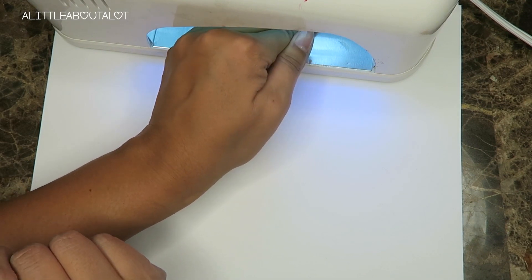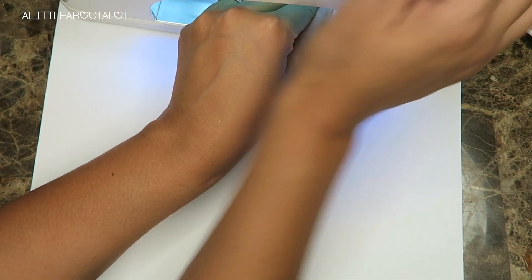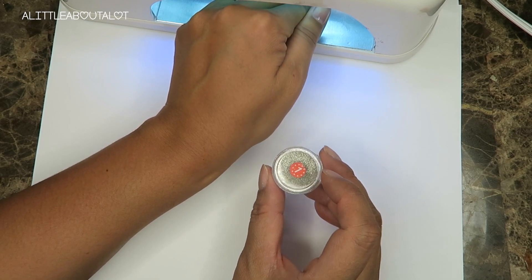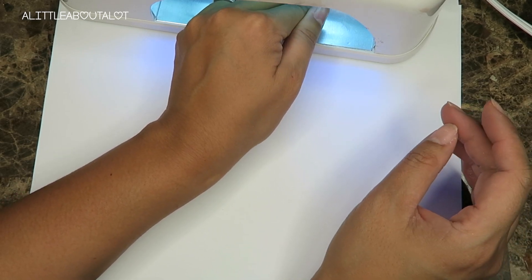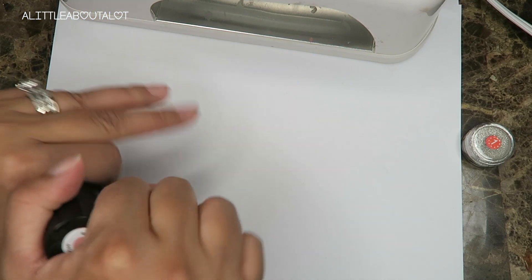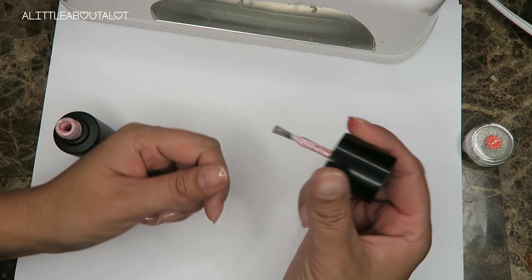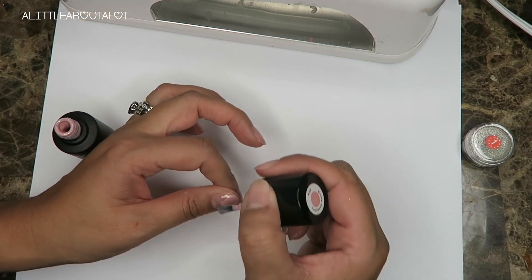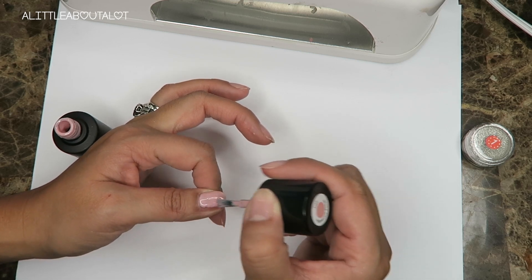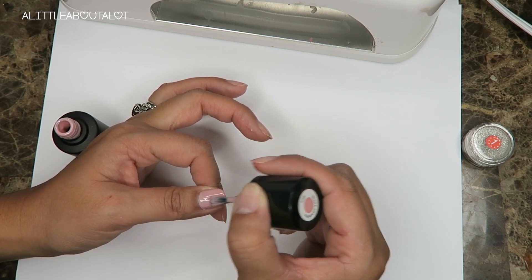I was actually really shocked at how easy the chrome process was — I thought it was gonna be a lot harder. The last color I did, I used a reddish powder instead of silver. I thought I was ordering pink but it came out reddish, and I did it over a dark green and it actually looked really good. So that is one coat of color — you can do two coats but I don't like it too thick, so I try to do one thicker coat. I start in the middle and push it towards the cuticle.